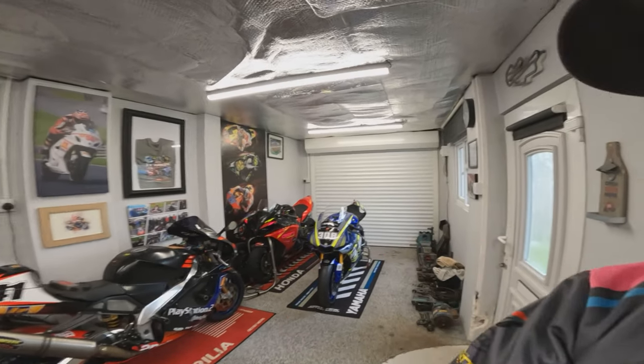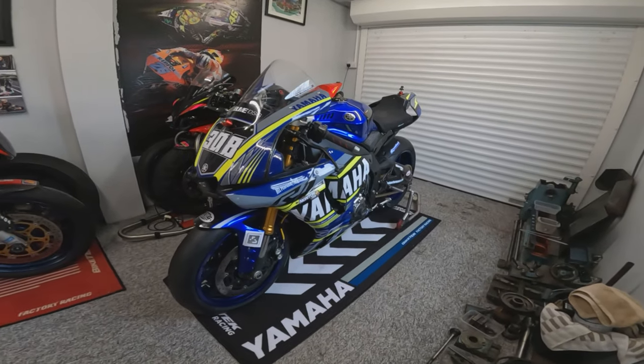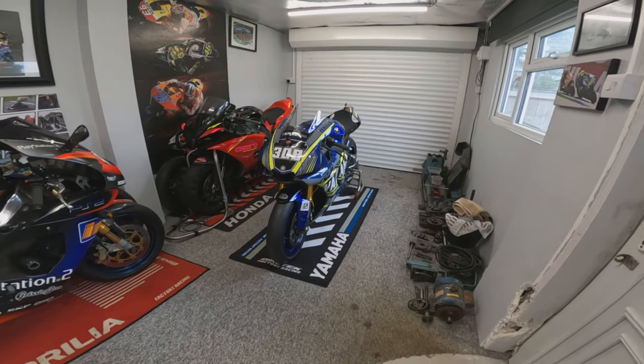Hi guys, thanks for joining me and welcome along today. I hope you're having a really fantastic day and looking after yourselves. You're joining me today as we are in the workshop — just thought I'd do a quick video. We've been doing a little bit of prep on this lovely Yamaha R1 before it goes out to Hereford for a track day, so I thought I'd give you a quick walk and talk around the bike.